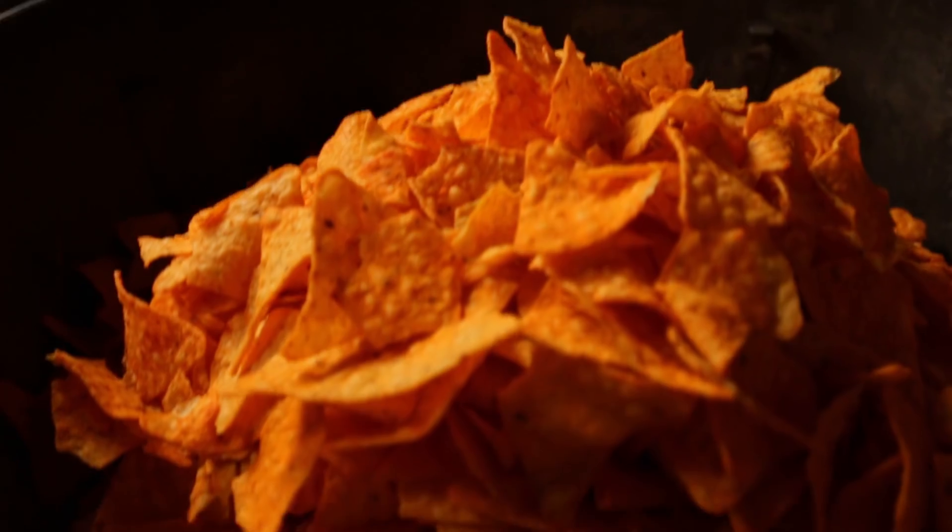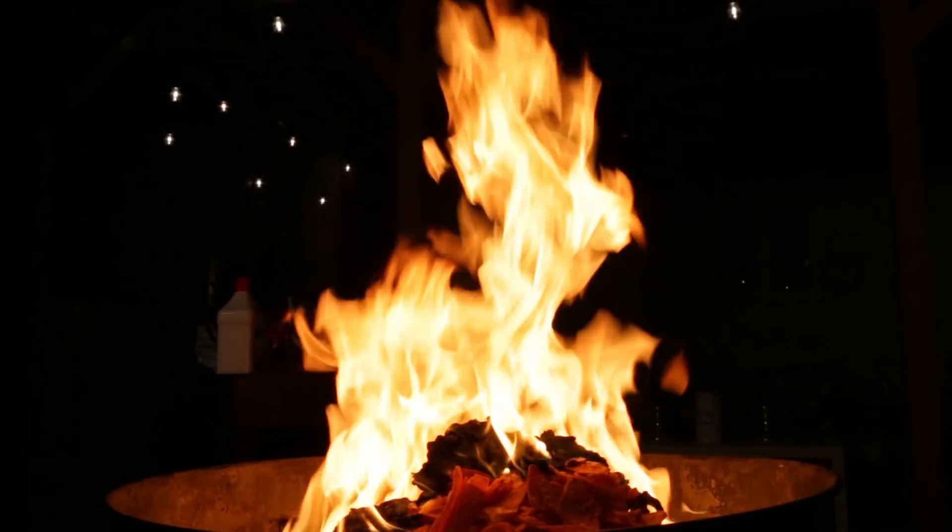What is up team! Today we're gonna be doing a super cool and really fun experiment. We're gonna see if we can cook a chicken breast with just Doritos and if we can distinguish the difference between a regular chicken breast and a Dorito cooked chicken breast. So let's get to grilling.